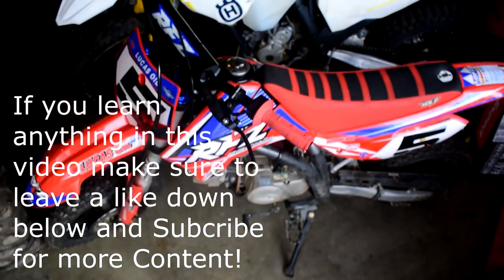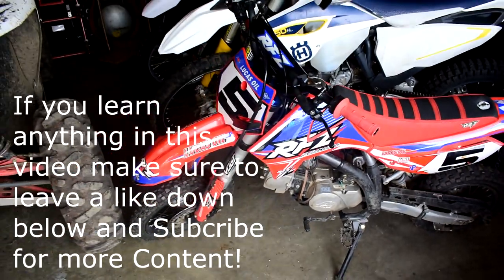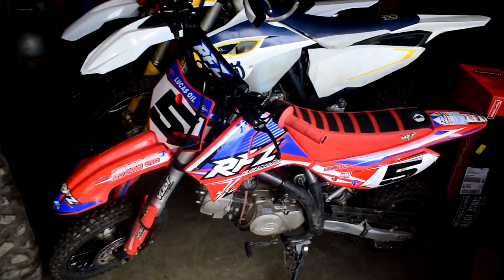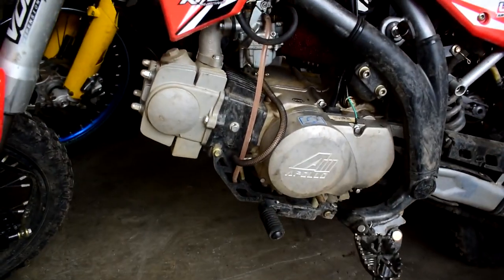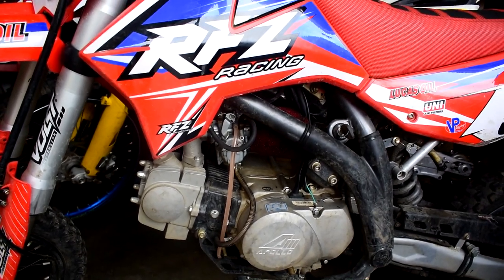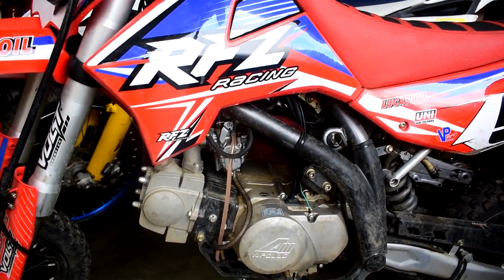I've written a little list about some of the things about the bike, so we'll start with some of the great things. The first thing is I really do enjoy the power that the 125 has — it's plenty enough pep to have fun on this bike.